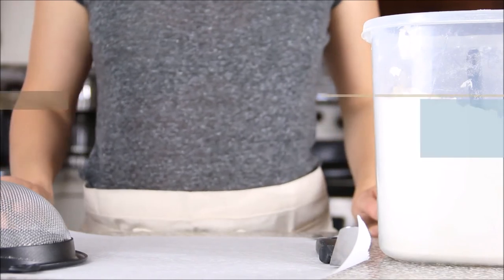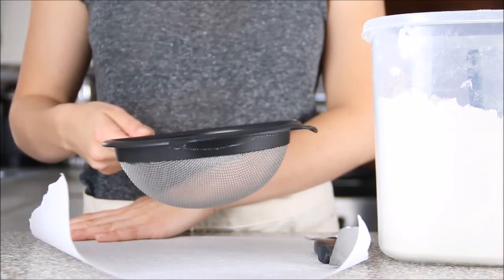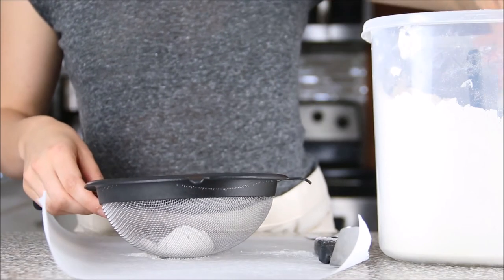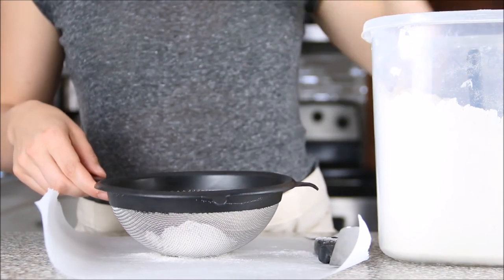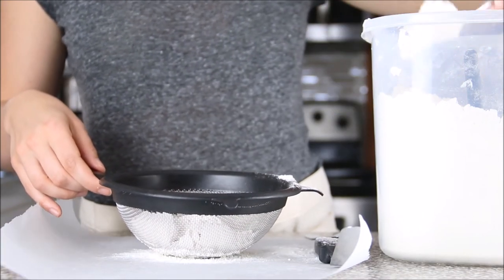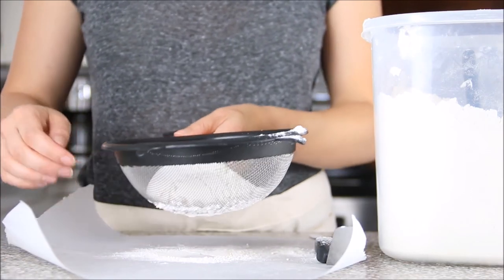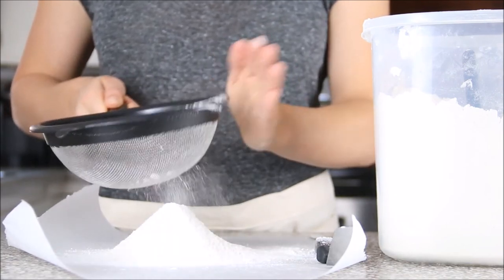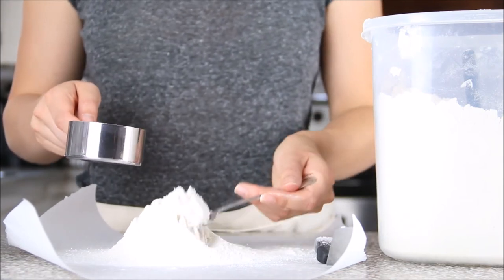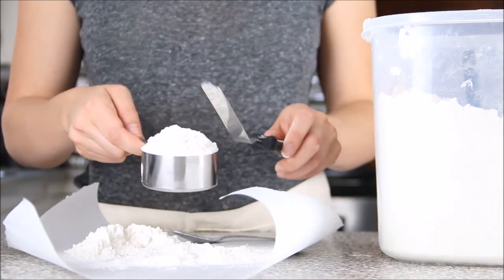Also, avoid tapping or shaking the cup when spooning the flour in, as it causes the flour to settle. Now, what about when a recipe calls for a cup of sifted flour? This means you sift before you measure. Take your sifter, place it on a piece of parchment paper, add what you think is about a cup or more of flour into the sifter, and sift it directly onto the parchment paper. Then spoon the sifted flour into the cup and run the spatula right across the top.